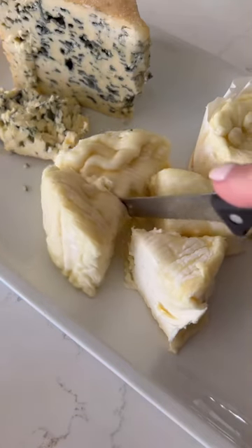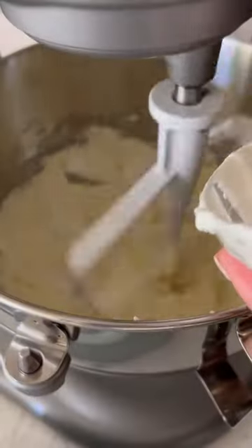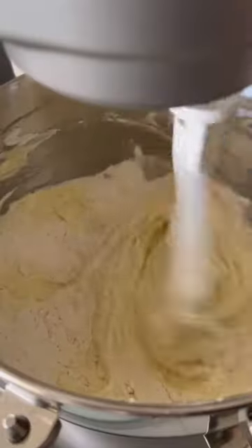I'm using bleu de verne and triple creme cheese, which are French cheeses and very creamy. Add the triple creme to some sour cream and cream cheese, then add spices and mix together. Next, beat in one egg at a time until thoroughly combined, then add some flour and mix for another minute.